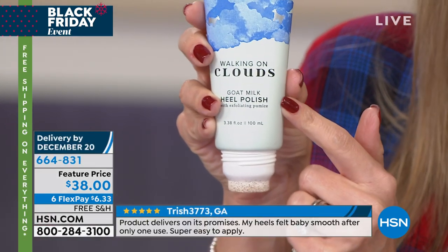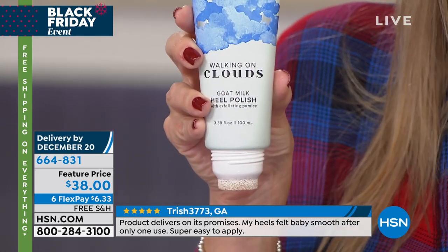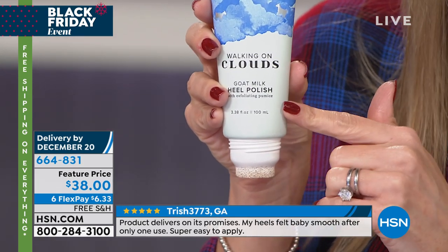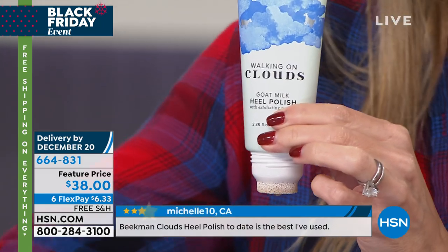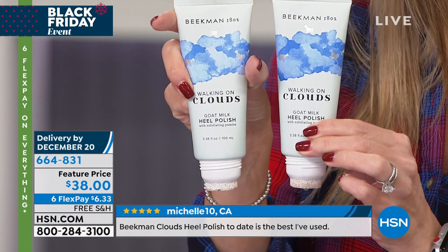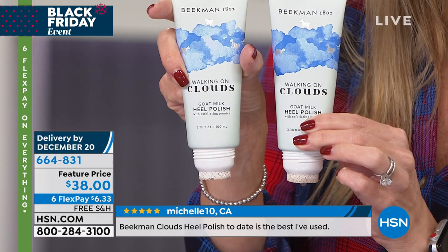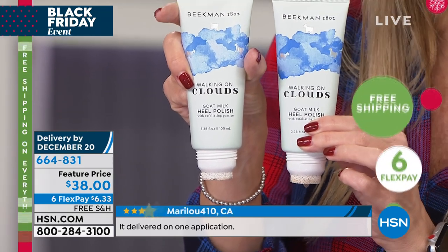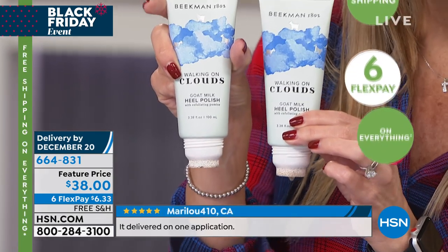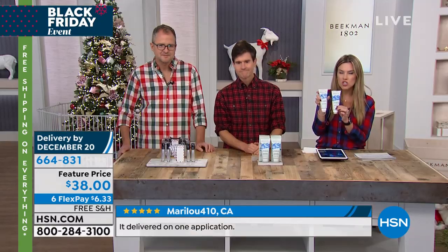It's going to make you feel like you're walking on clouds. One is $30 and sells like crazy on HSN.com, but you're getting two for $38 — both full size. You're not getting a travel size; you're getting two full-size tubes. Just $6.33 on your charge card today with free shipping. Look at the bottom of your screen — Beekman Clouds Heel Polish.